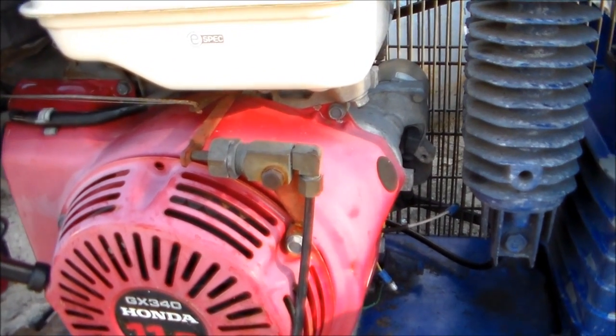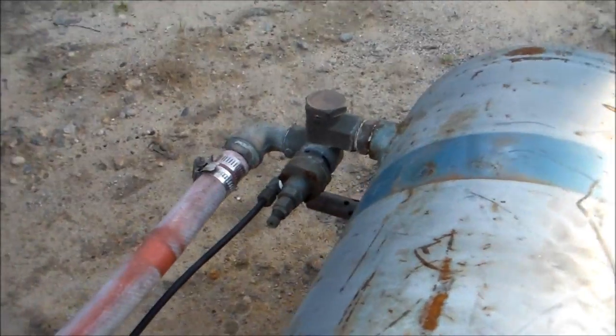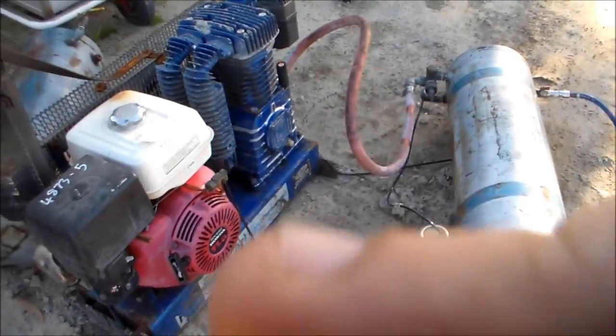You see how that popped back? That idled the engine back up to full power, which also closes the dump valve in there, which starts pumping the tank. What I'll do is put this quickly on the tripod and start it up and show you exactly how the whole system works.